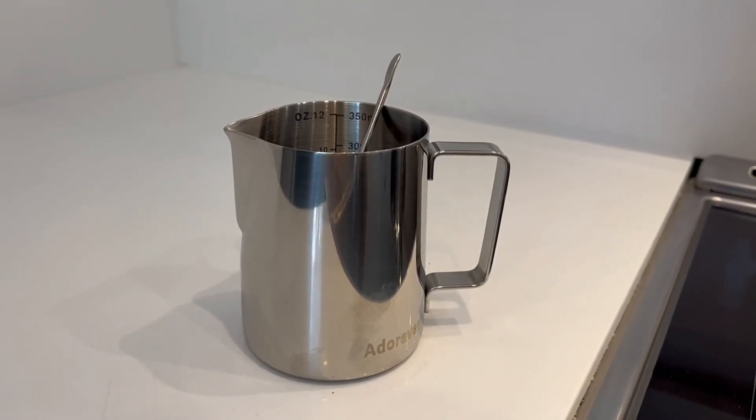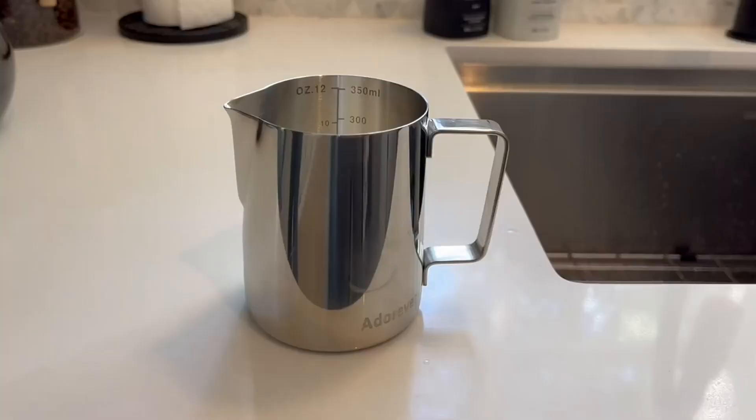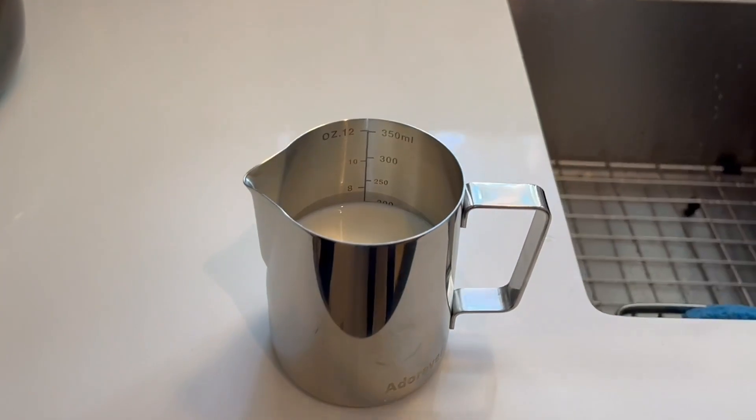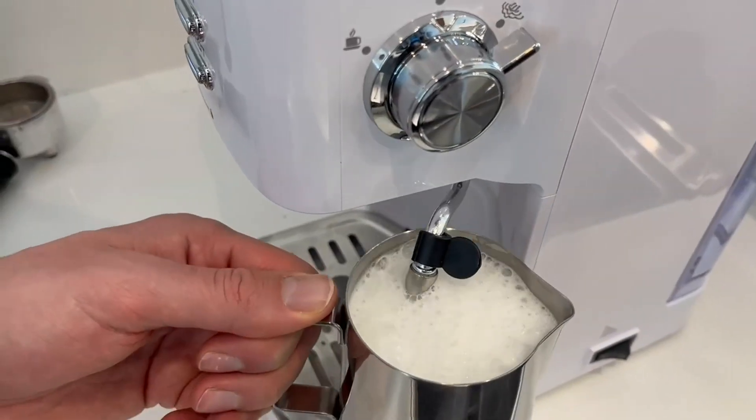There are different sizes; we got the smallest size that you can get. We filled it up with whole milk and you can see that we knew the exact measurements from that internal measuring engraving. But this design does make it very easy,